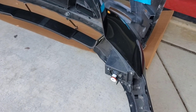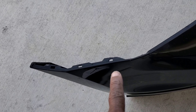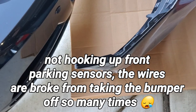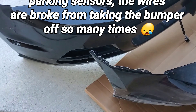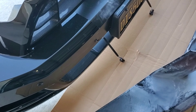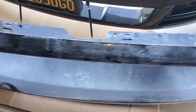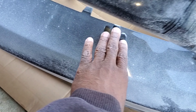We have them side by side, and if you look, everything's pretty much the same. This is gonna fix that.